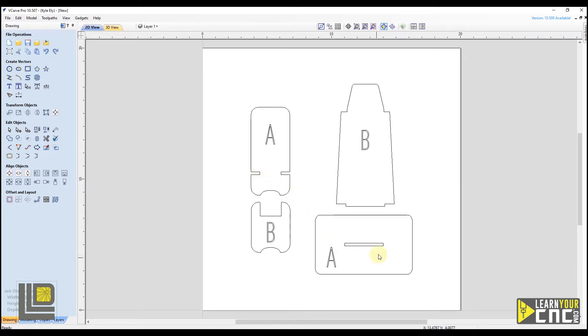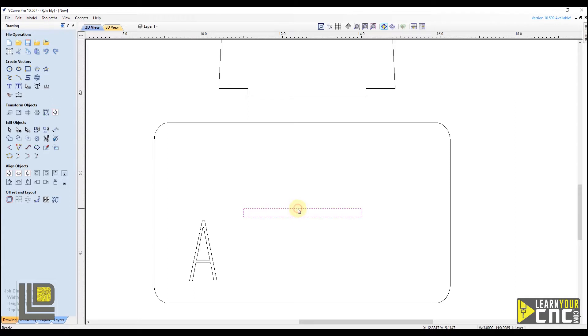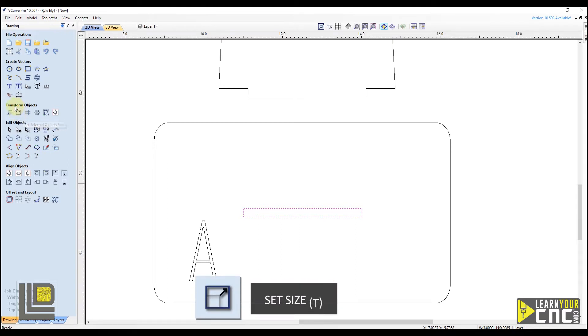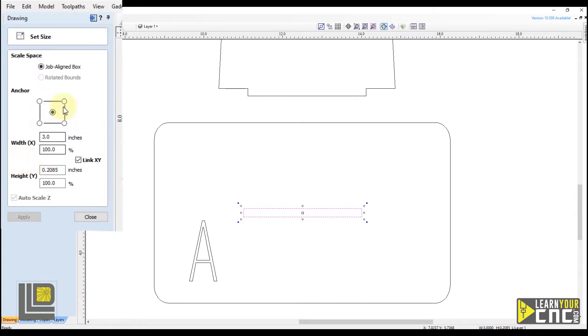Let's take a look at this rectangle first. We're going to zoom in using our scroll wheel and select this rectangle. We want to resize the height of this rectangle to fit our piece of material into. To do that we're going to go over to our drawing tab and use the transform objects tool — the second one. Select that, and that will open up the Set Size form. You can also access this by typing the letter T on your keyboard. In this form we can set the size that we want this rectangle to be.